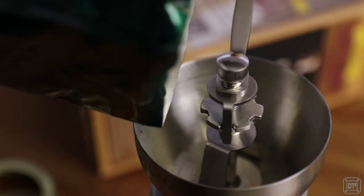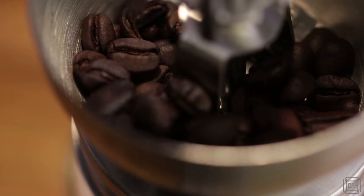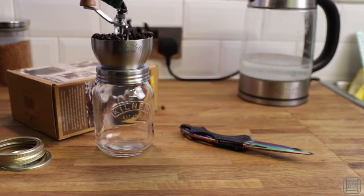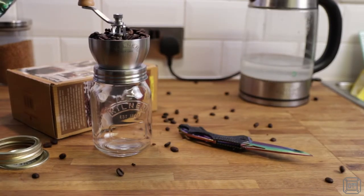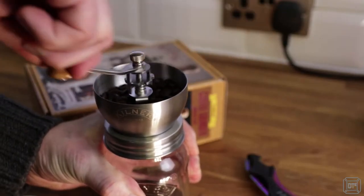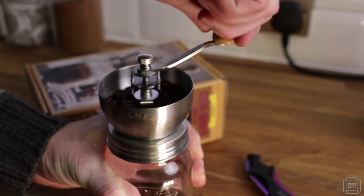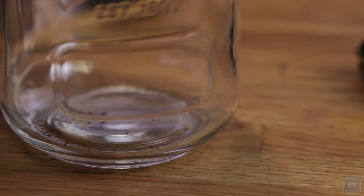Load your chosen beans into the stainless steel hopper. Then with a firm hand on the jar, simply turn the handle to grind the beans. I was pleasantly surprised at how little effort was needed to use the grinder and can usually grind a hopper full of beans in about three minutes.